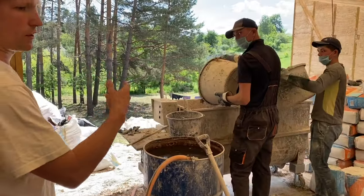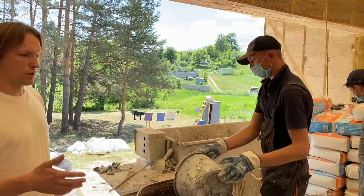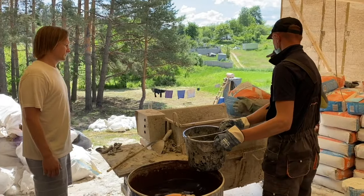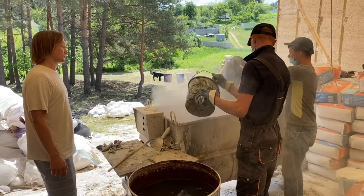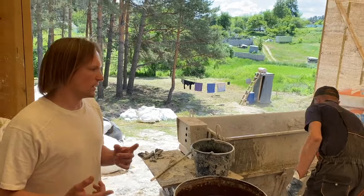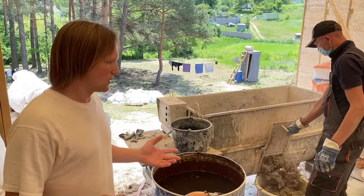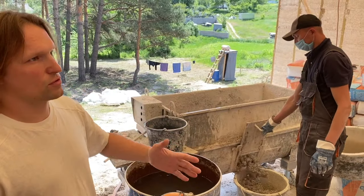Here I'll show you how quickly the mixing process happens. First we add hemp into the mixer, then we add some water. The whole process takes less than a minute — you put the hemp in, put the water in, put the binder in, and it takes about a minute to mix and prepare your hempcrete.